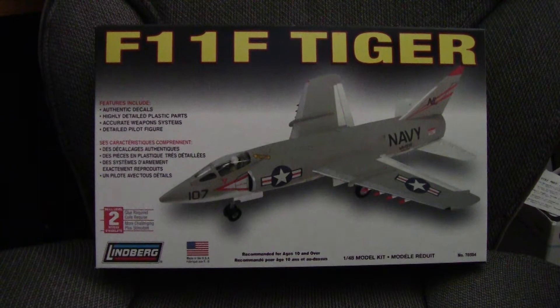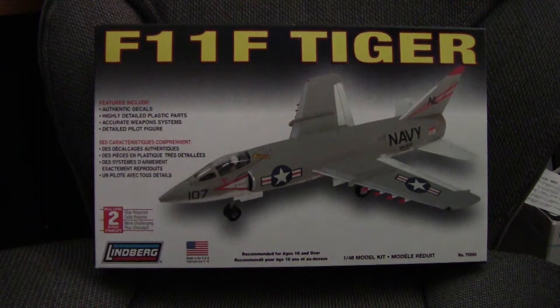Got another review video today. This time we're going to be looking at the Lindbergh 1/40 scale F11 Tiger.